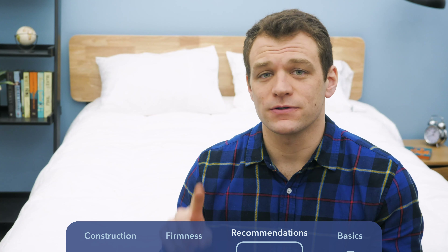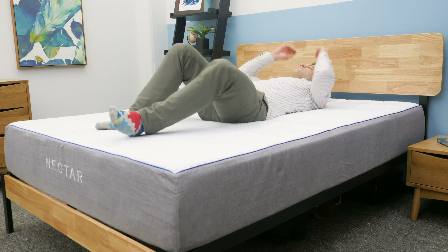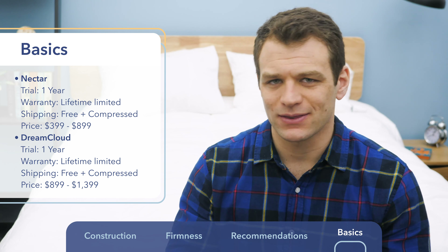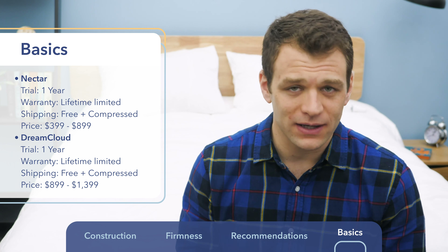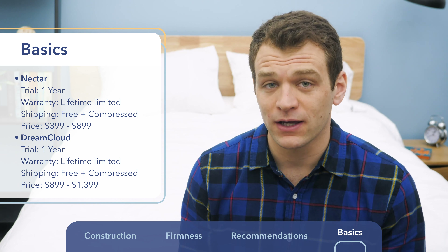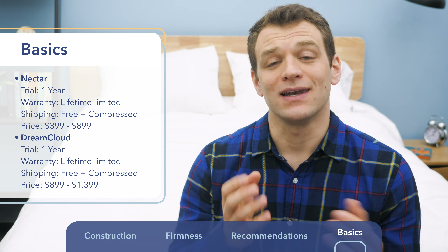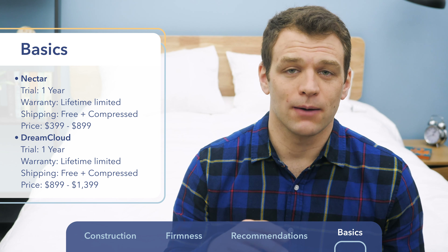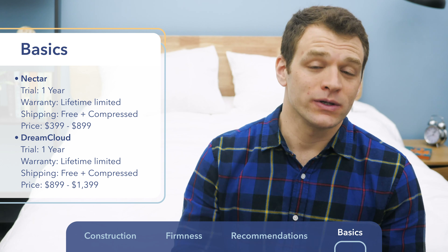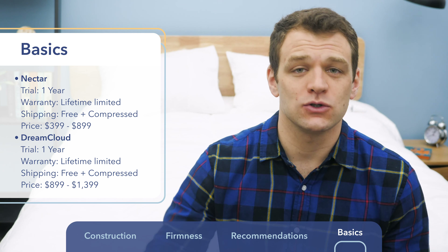Now for purchasing information on both mattresses. They both have a year-long trial period, so you can have them in your home for up to a year to decide if they're right for you. In terms of warranty, they both have lifetime limited warranties — pretty impressive for the bed-in-a-box market. They both ship for free. The difference in price is substantial: the Nectar ranges from $399 to $899 depending on size, while the DreamCloud ranges from $899 up to $1,399.